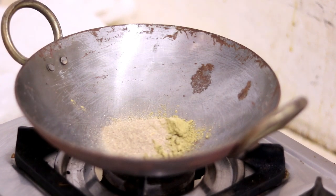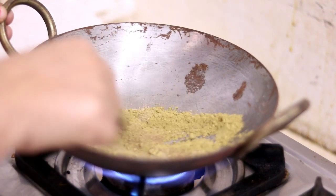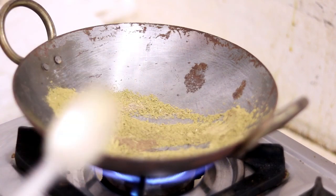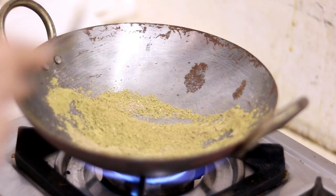I will put it on the gas and prepare the remedy. This is a powder of berries.